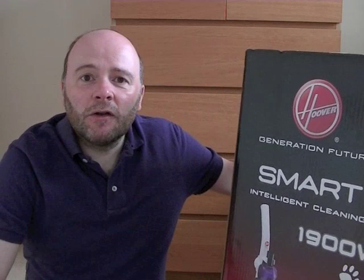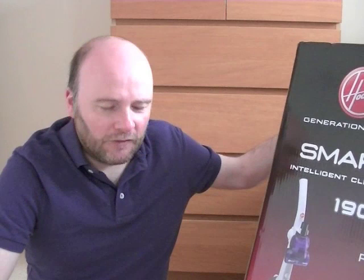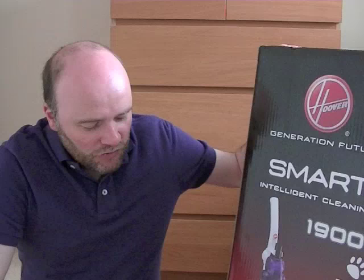I've never had a Hoover bagless cleaner that doesn't use cyclonic technology. This has the filter in the bin. It doesn't have a multi-cyclone — I think it'll be a single cyclonic type action. It'll be interesting because, despite the low price, it gets fairly good reviews. A lot of people give it 4 out of 5, some even give it 5 out of 5. So for a basic cleaner, it seems to do well.